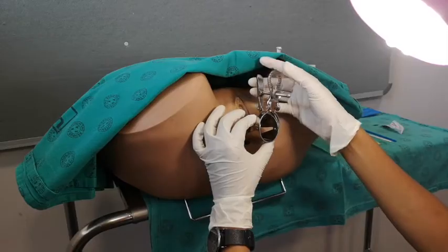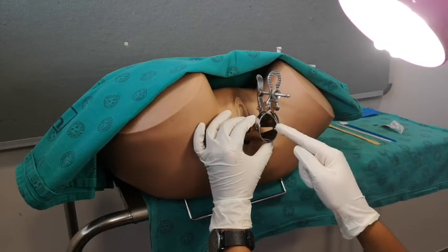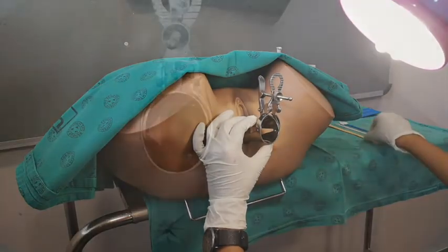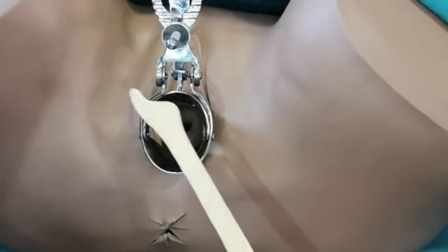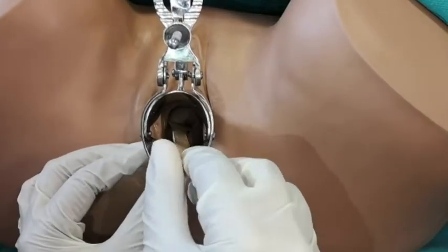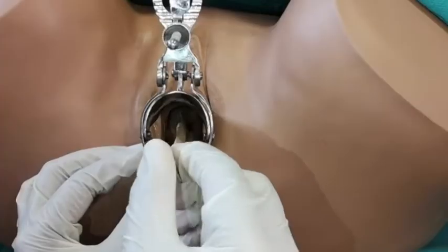Inspect the cervix for any abnormalities and look at the os. Insert your Ayre spatula and turn it 360 degrees once.